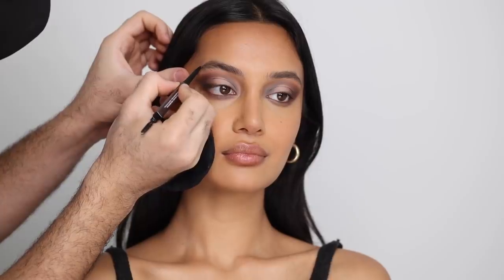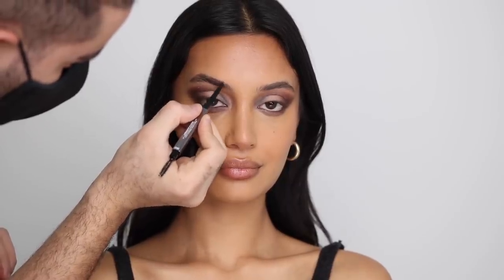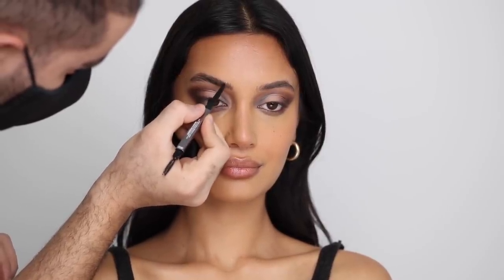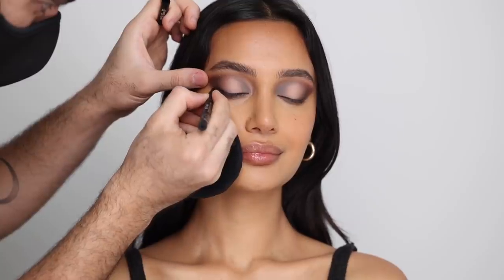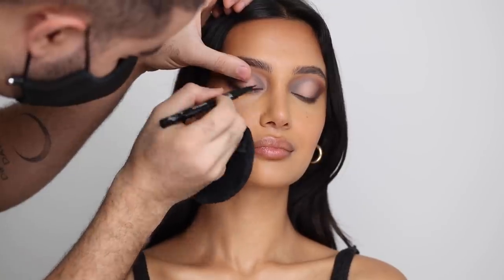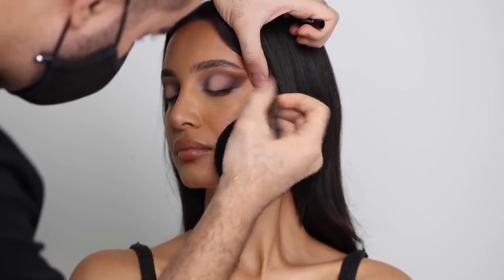For brows I'm taking the Huda Beauty Balm Brows in Black Brown and drawing thin hair-like strokes, filling in the tail mostly and flicking up the brow hairs throughout the brow. You get that really nice fluffy, filled-in look without it looking heavy because I'm keeping gaps in the hairs — I want to see skin underneath, not a blocky brow. For liner I'm taking the KVD Tattoo Liner, tracing the lash line and doing a thin wing that extends out following the eyeshadow shape, then repeating on the other eye.